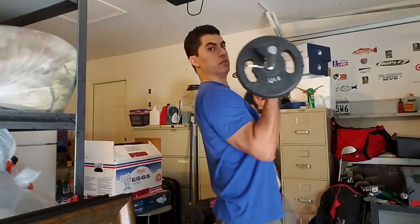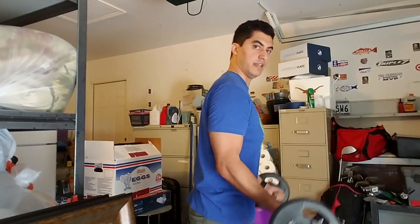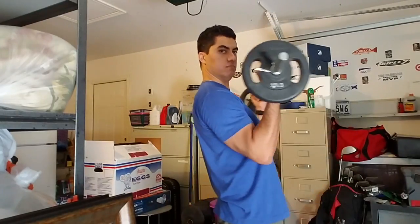Let me show you what a bad bicep curl would look like — you would be doing this. You see a lot of guys at the gym do this. That just makes it hurt just by looking at myself in the video. Not bueno.